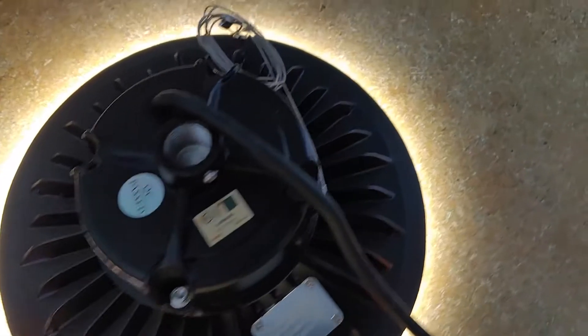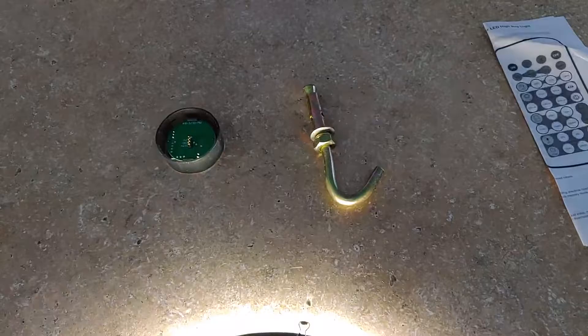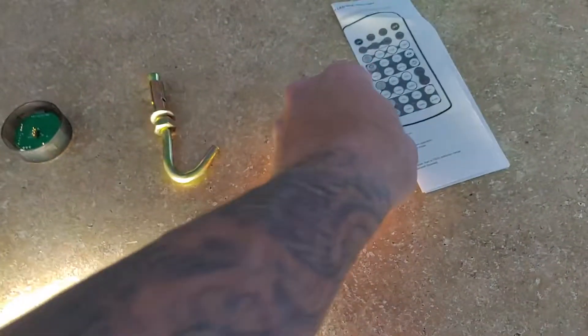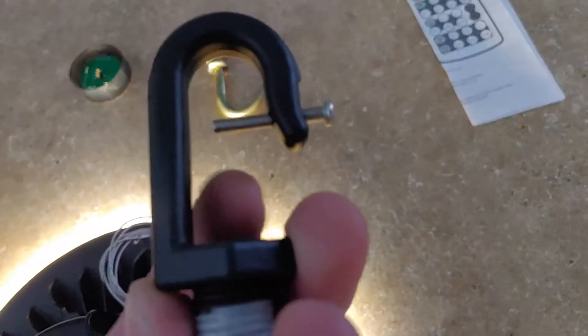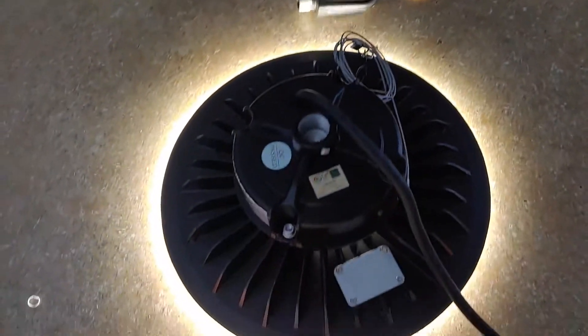This is a great light if you're looking for a garage light or a warehouse light. It throws a ton of light, it's a really great value for the price. It easily just screws in — this top part here just screws right in, and then it hooks up into whatever type of hook you're using, like a carabiner or whatever type of main hook.